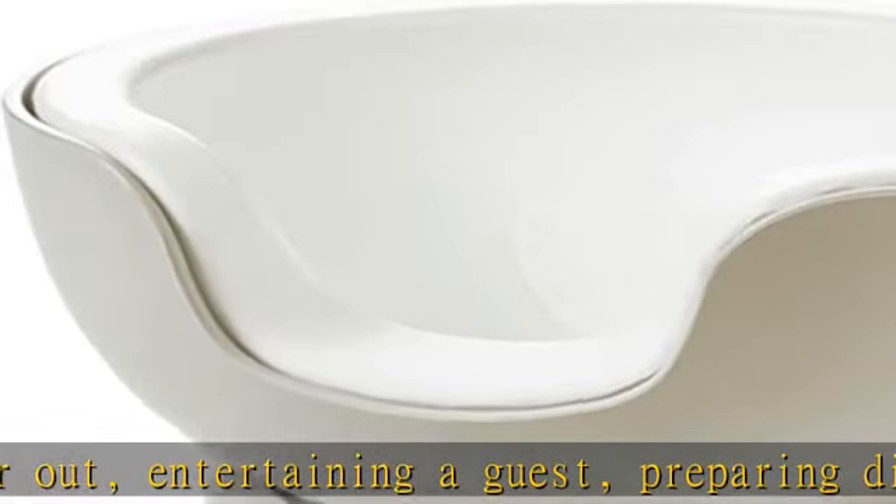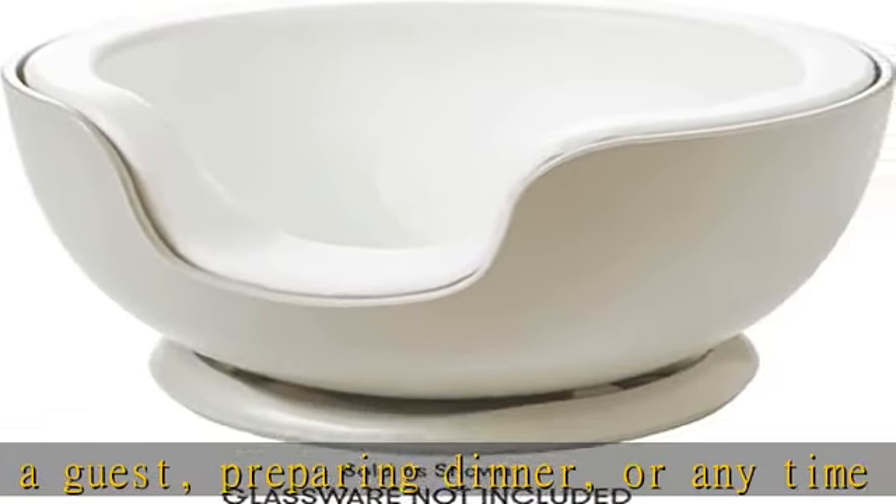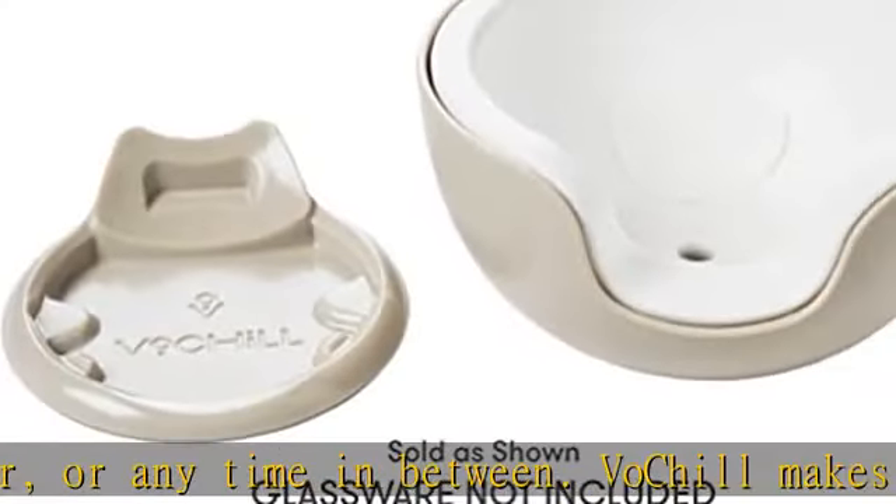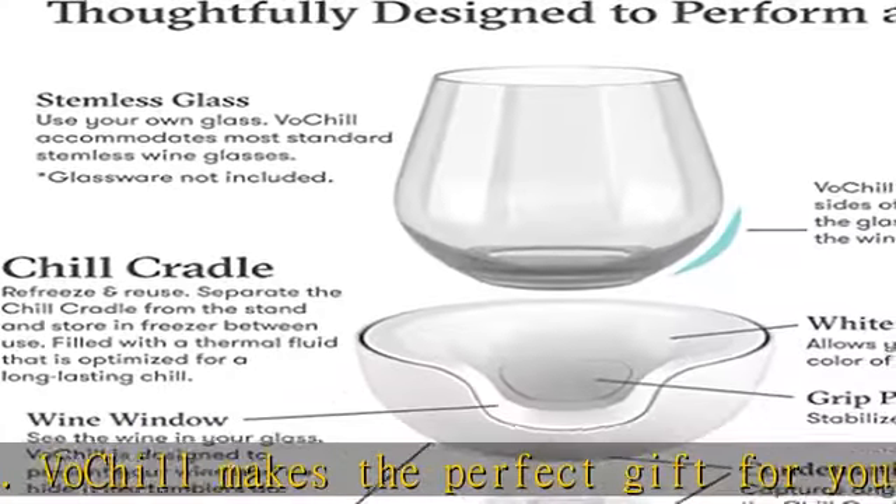Long-lasting temperature control actively chills one or several glasses of wine for well over an hour inside, and for up to 45 minutes in shaded outdoor heat. And you're in control — simply remove your glass for less chill and leave it in for more.